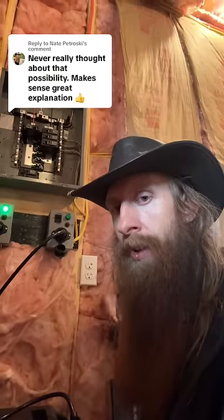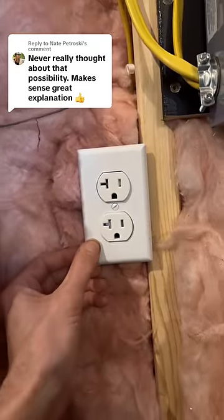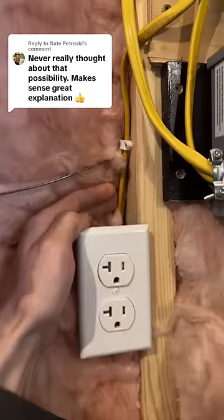I'm getting my subpanel all wired up, and one of you left a comment. He said it was a fire risk to put a 20-amp receptacle on a 15-amp circuit. I had no plans of putting it on a 15-amp circuit — it was just a curiosity question that got me thinking.